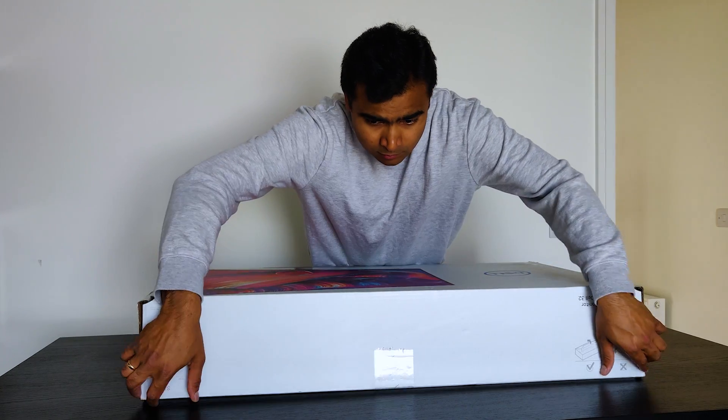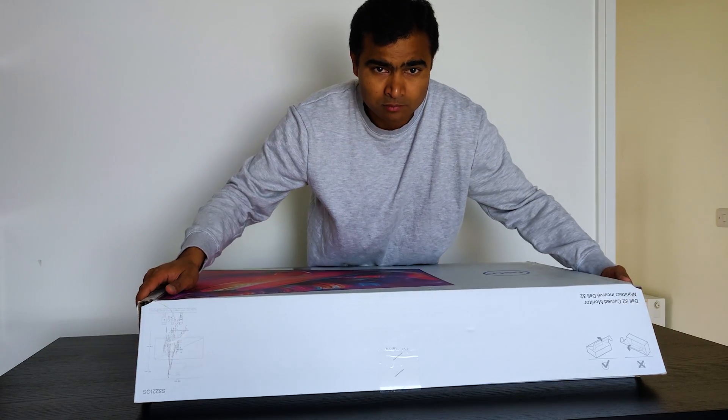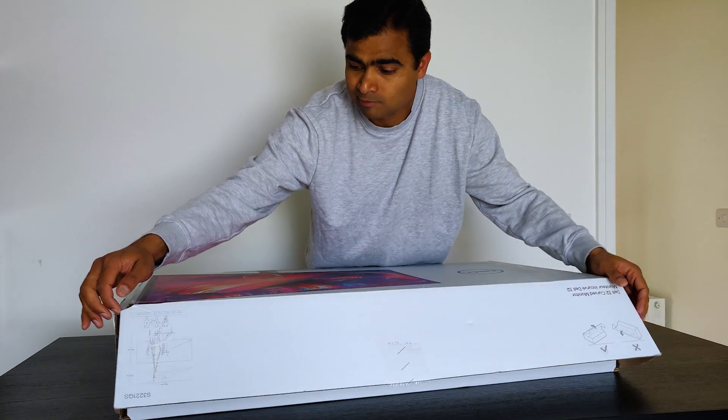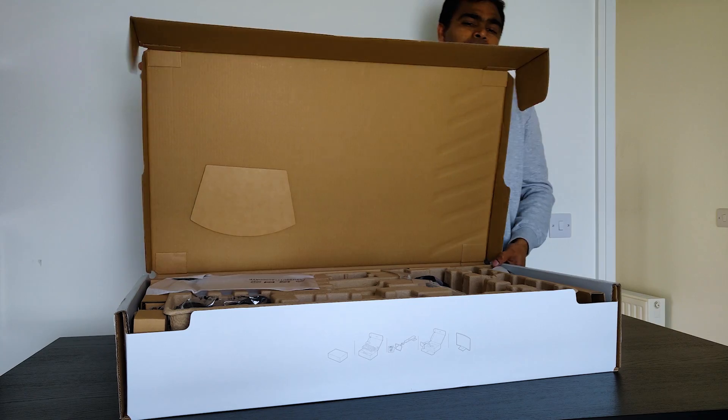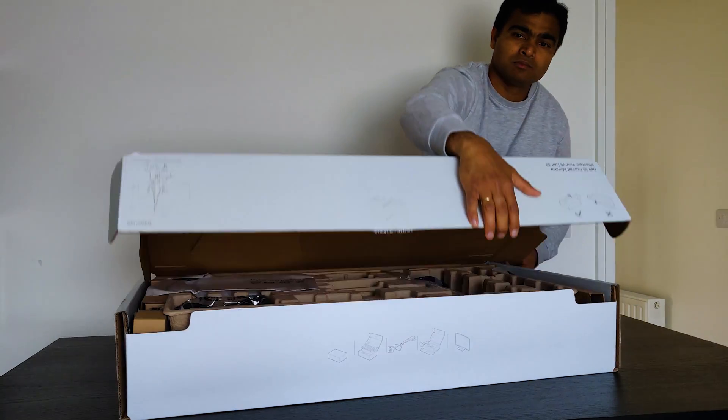After a bit of research, I narrowed it down to a Dell 32 inch 4K ultra high definition curved monitor, and the model number is S3221QS. Hey guys, welcome back to my channel!